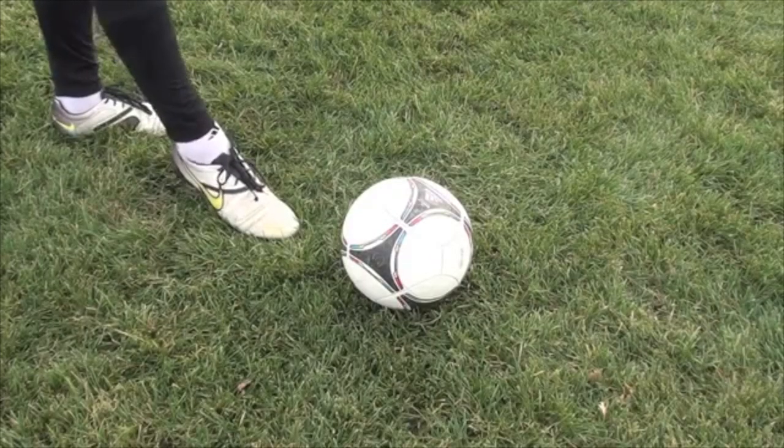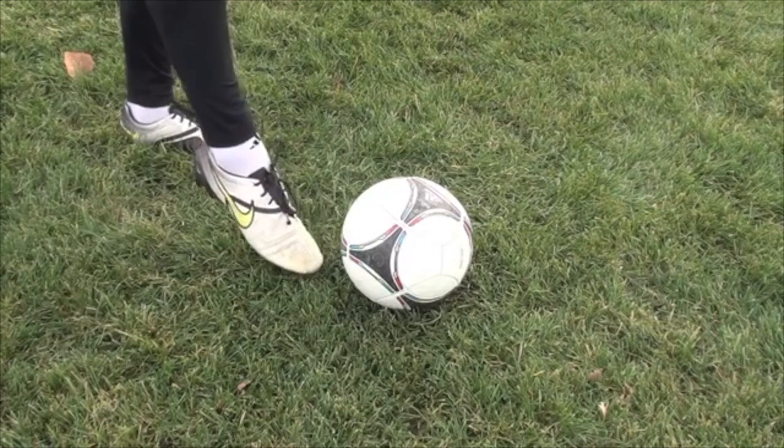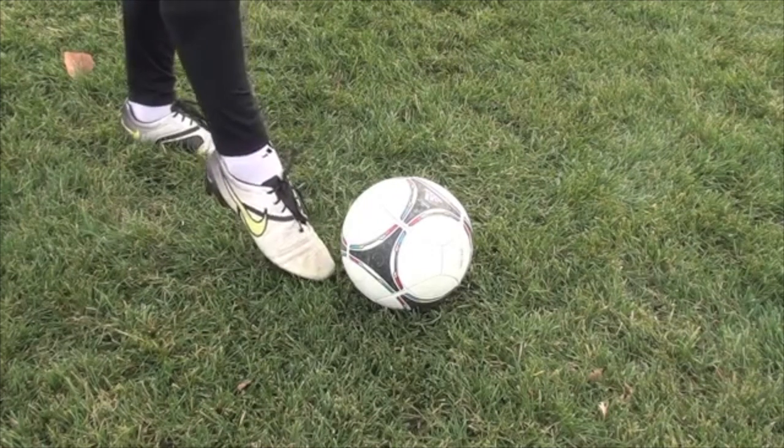The first shot is a laces strike and I've talked about this a lot before. The biggest thing is you really want to focus on flexing this foot, making it really firm, really strong.